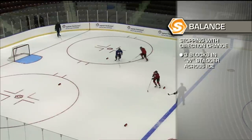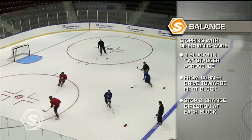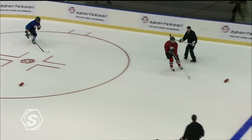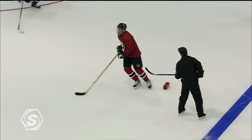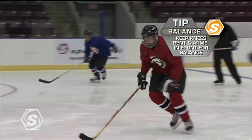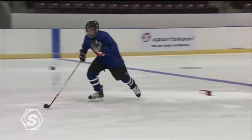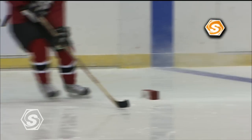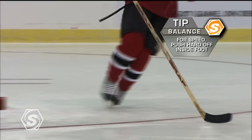In the directional change, stagger your blocks ten feet apart across the ice. Have the players stop at each block, always facing in the same direction. We're going to stop at each block — drive into the block using our outside foot, allowing our inside foot to start. Make sure you bend your knees and drive into the block. Use your knees as a cushion. You want to work on your inside skate driving, and you'll see how the foot crosses over and drives.